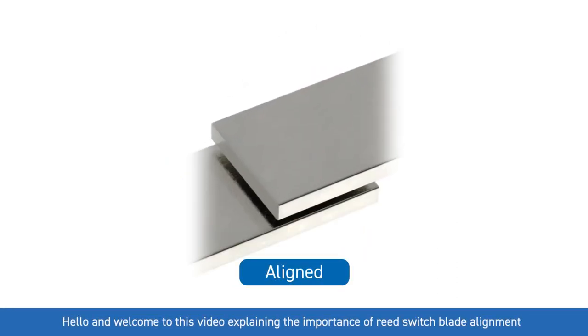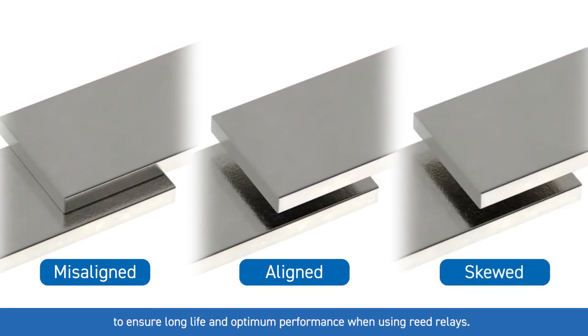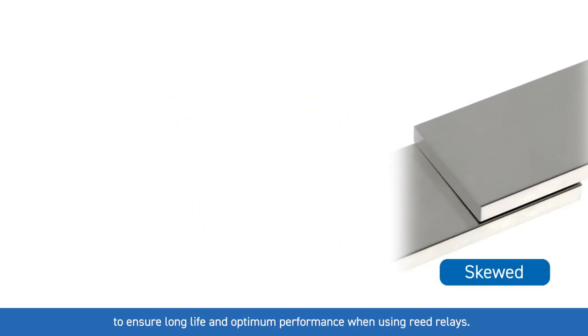Hello and welcome to this video explaining the importance of reed switch blade alignment to ensure long life and optimum performance when using reed relays.